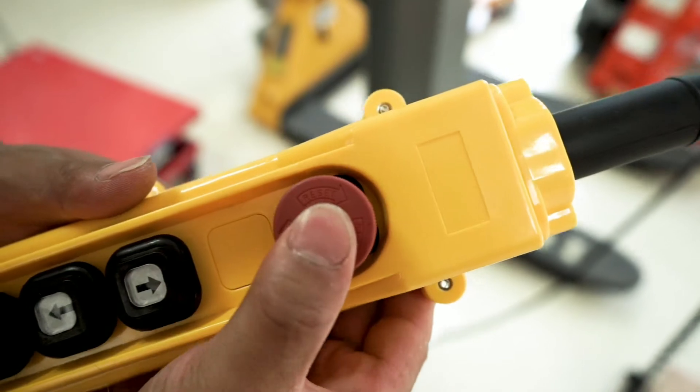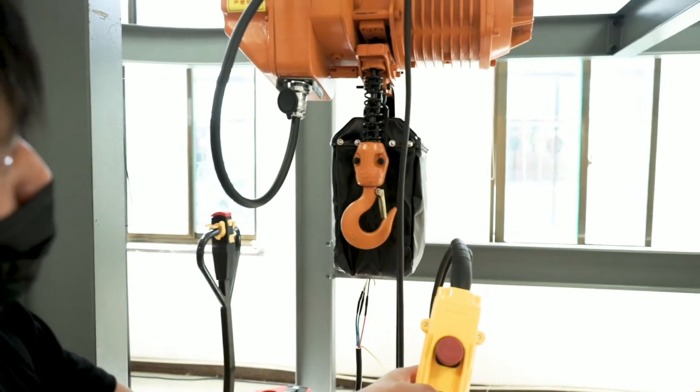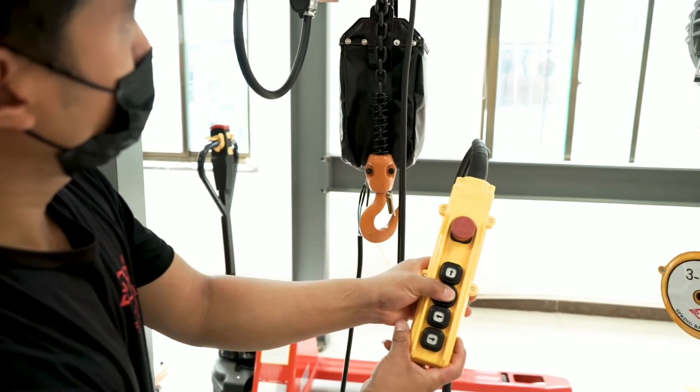Turn on the red button to activate the emergency stop button. The hoist has a limit protector which prevents the chain from exceeding its range to ensure safety.